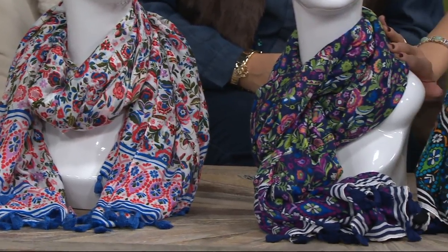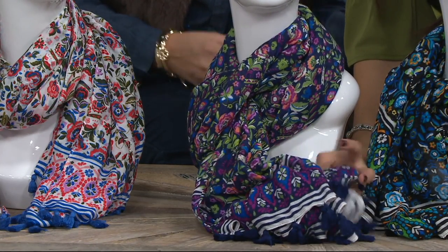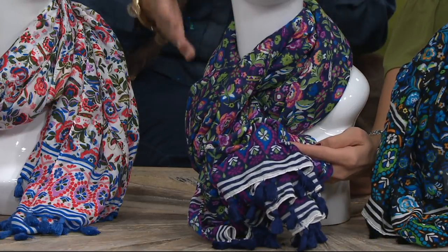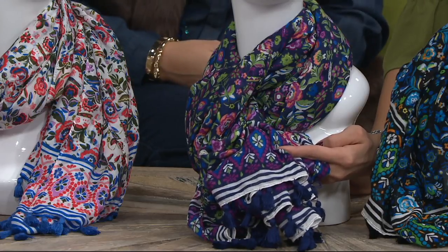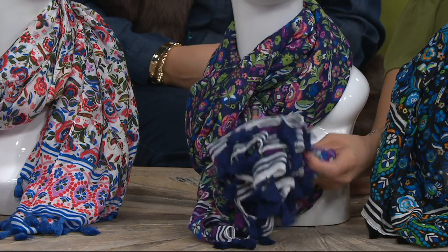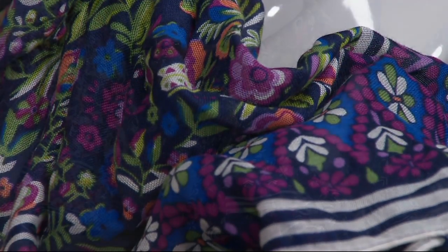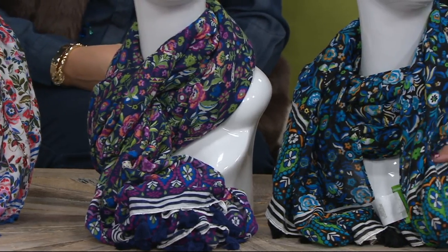Next, the navy option — how gorgeous is that? When we refer to the color, we mean the base color. I do want to point out that all of the base colors in these scarves pair back to base colors in our collection — so if you bought a navy t-shirt, this navy is going to match back to that. There are also little fringe details, little tassels — there's a lot of detail here. Next is the black option, which has a lot of bright blue in it as well.